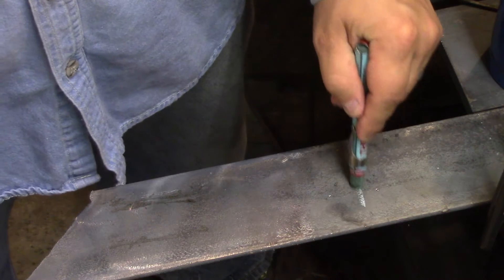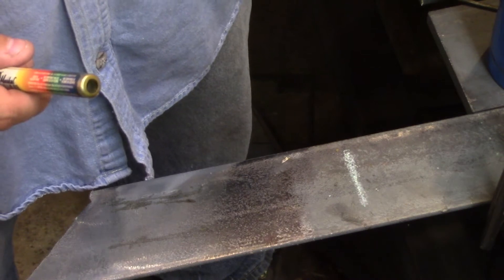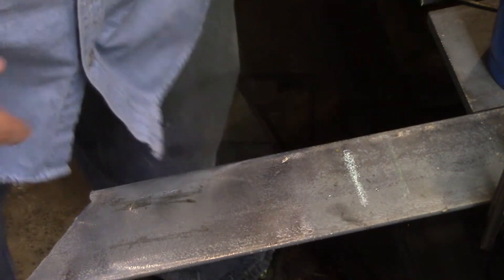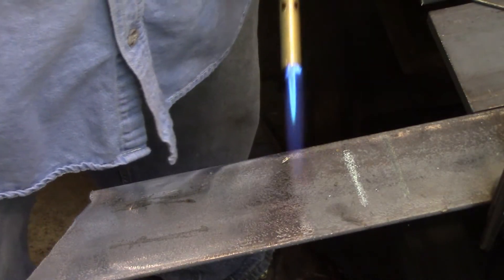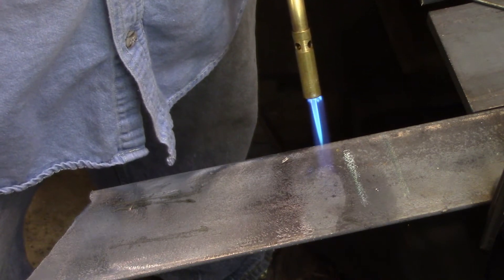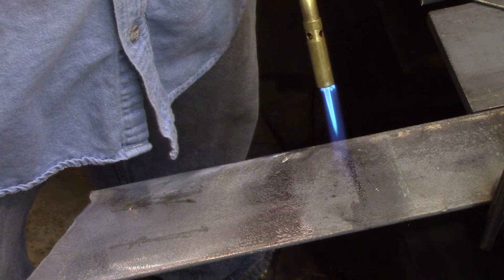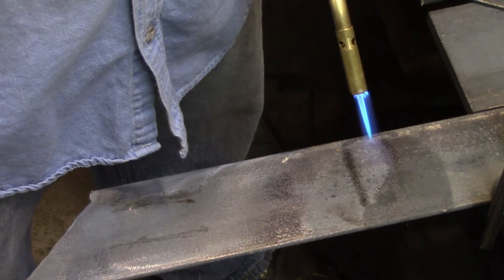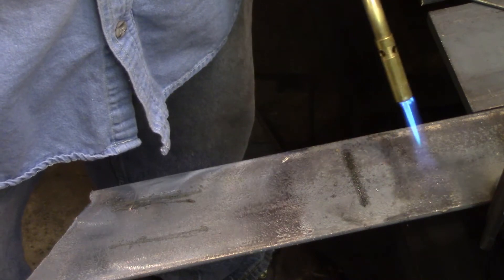This one here is the 150 and then this one here — you can barely even see it — is the 250. You can see right here it starts to get translucent, so I'm at 150. I'm going to move over to the 250-degree one. It has no problem getting up to that temperature. I'm actually getting a lot of moisture out of the steel right now too.